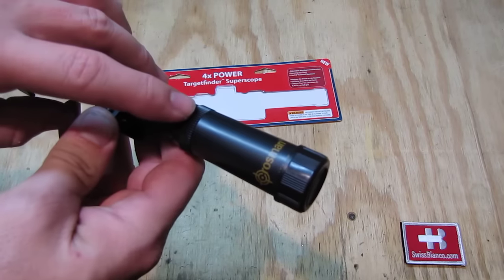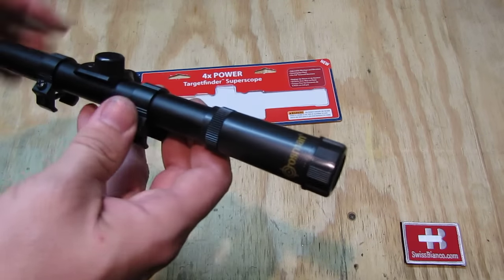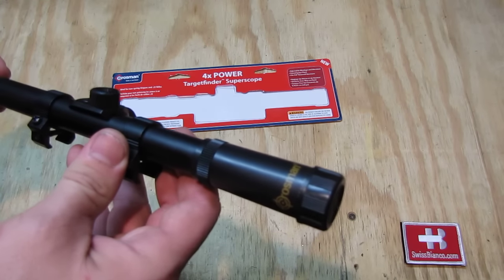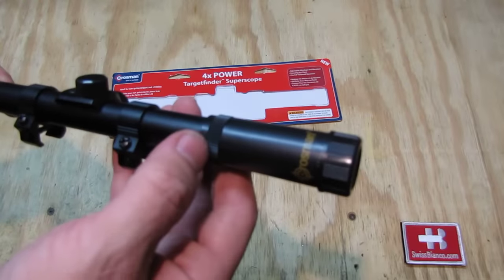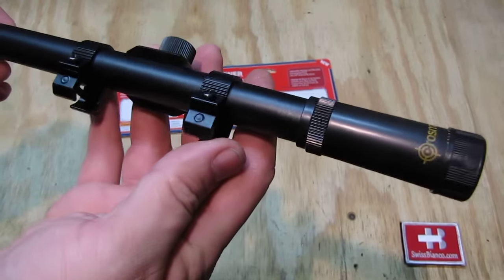That's the first thing to adjust. Of course you're going to mount it on the rifle, then you loosen that part up and simply watch it as you see the crosshairs clear, and then you lock that down with this part here. It's really not much to say.